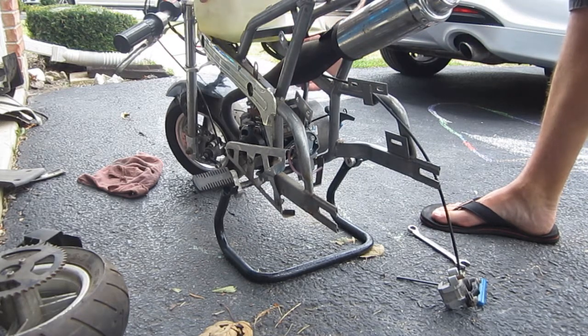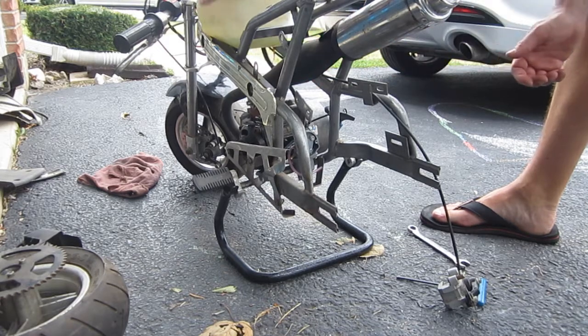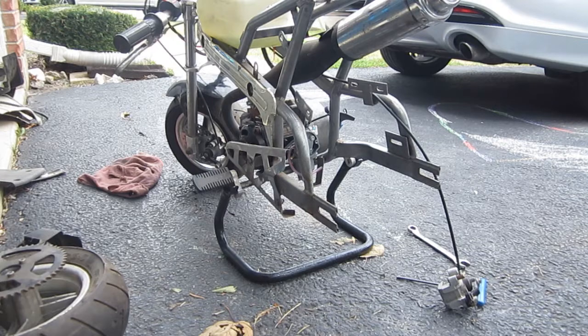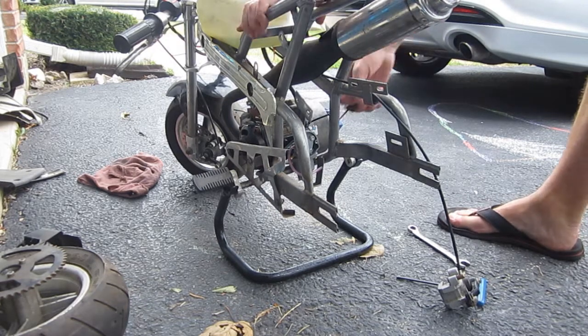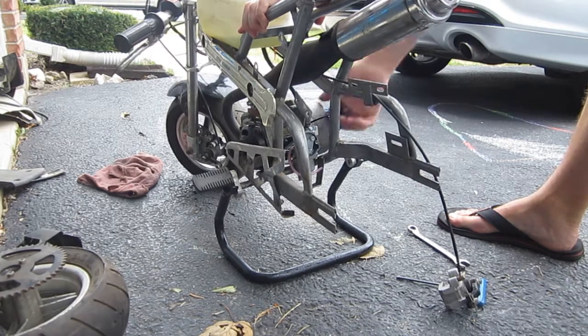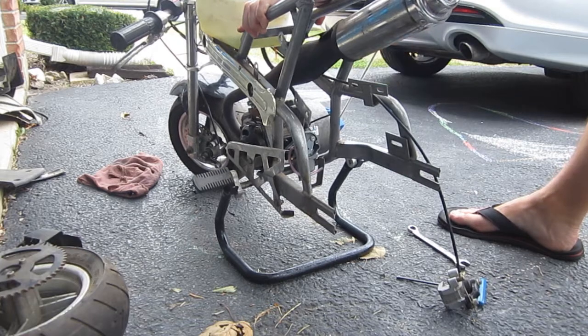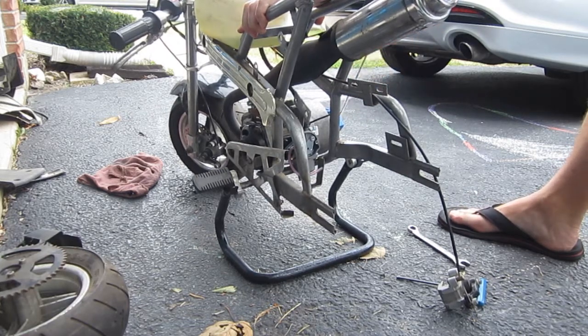I barely had enough fuel so it should be enough to just fire it up. Let's see if I can do that to help fill the bowl up — the fuel filter is already filling.